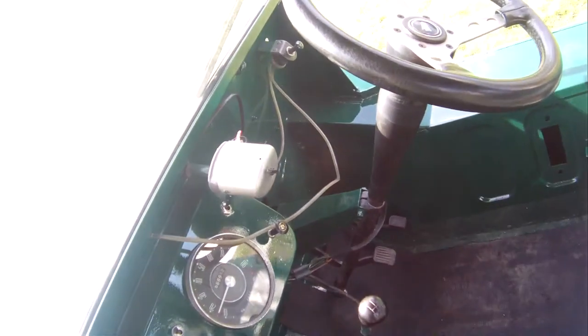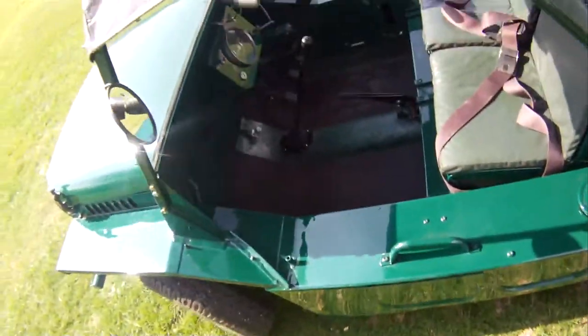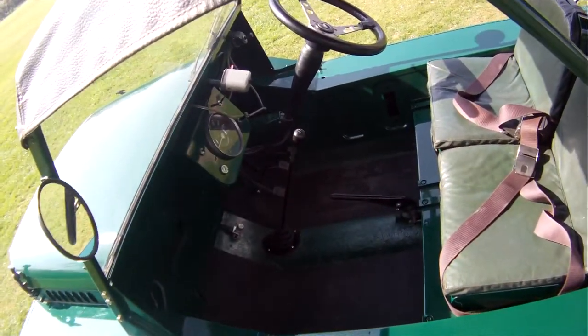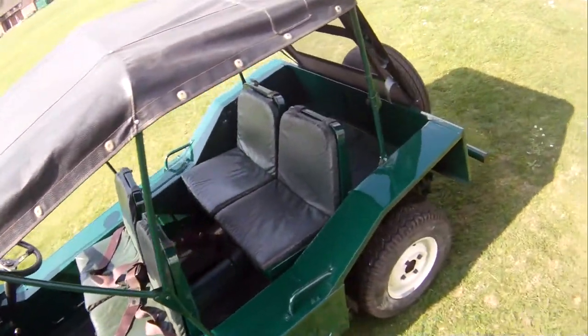It's been fitted with screen washers — that looks like a period fit, by the look of it. The only real difference from standard is the steering wheel; it's a period, slightly dished one, which I actually find quite nice compared to the big original one, like a bus wheel.